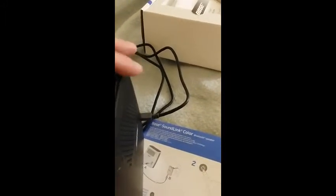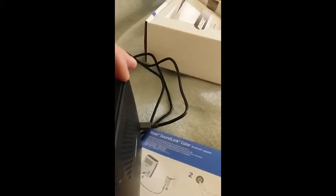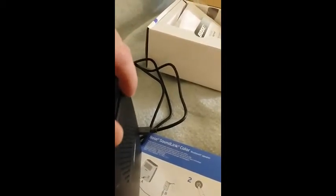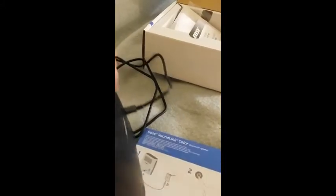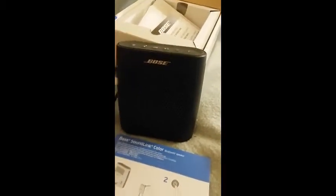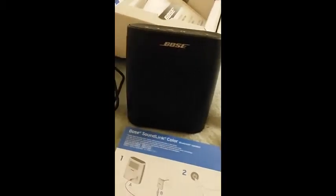I didn't really like that design on the plug. I sort of wish they had it lined in some other direction — perhaps top to bottom instead of front to back. I don't really like that orientation of the power plug.